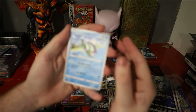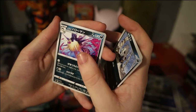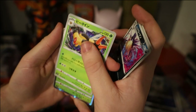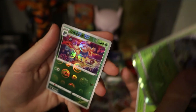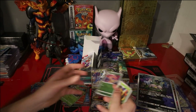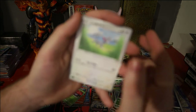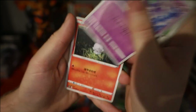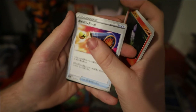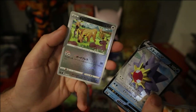Pack 17: Hisuian Basculine, Puchina, Hisuian Overqwil, Vespiquen, there's the lovely Vileplume again — and the Gloom to go with it, pretty sweet. First double of the box so far in terms of hollows or hits. Pack 18: we have a Glaceon, Curlier, Litwick, Energy whatever, Starmie V — not the one we're looking for but it's Starmie either way — and a Stantler reverse.